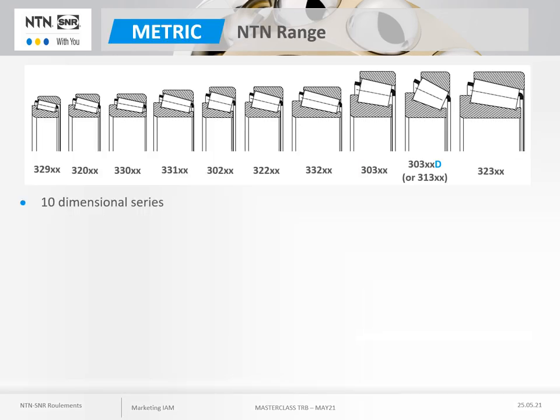NTN has an extensive range of metric taper roller bearings. This range comprises 10 main dimensional series, defined according to the conventional designation of 30000. In order of increasing size and cross section, this range is from 329 to 323. Note that the 303D series with large contact angle is equivalent to the European 313 series. The bearings are identical; there is only a difference in designation between European and Japanese standards.